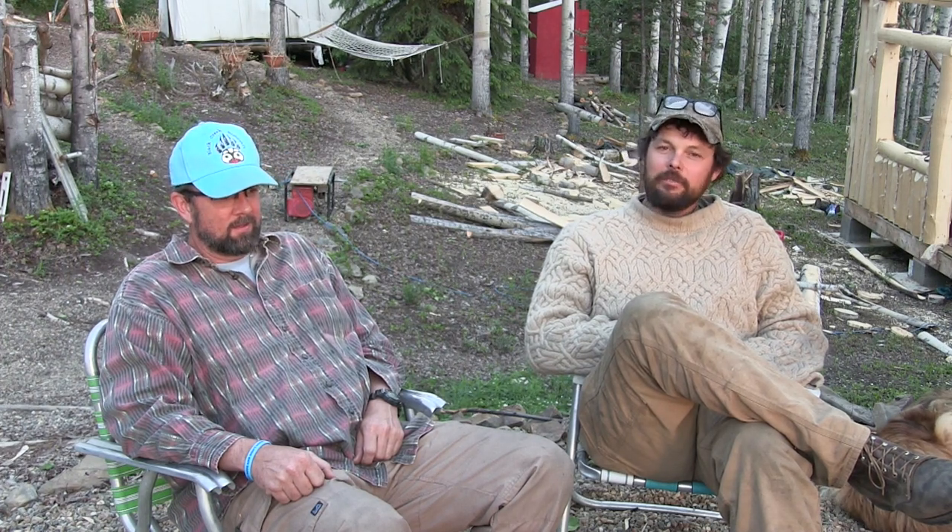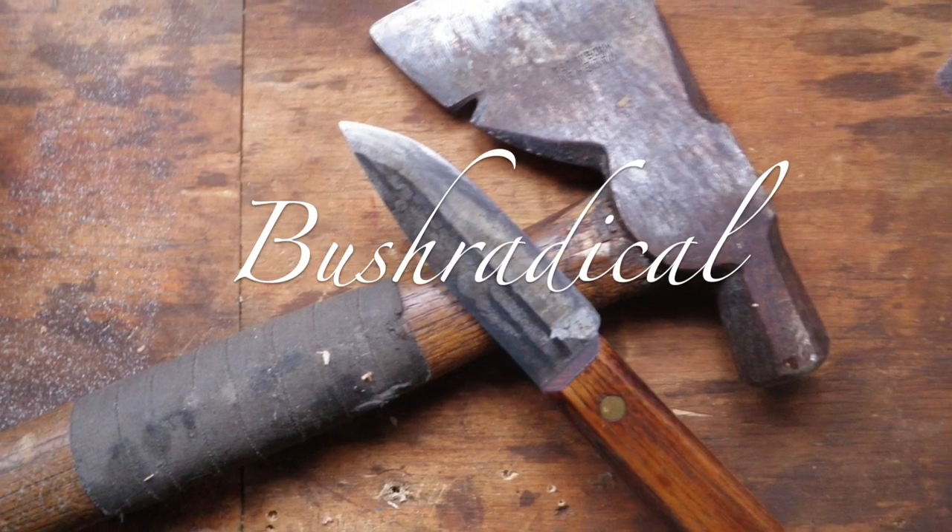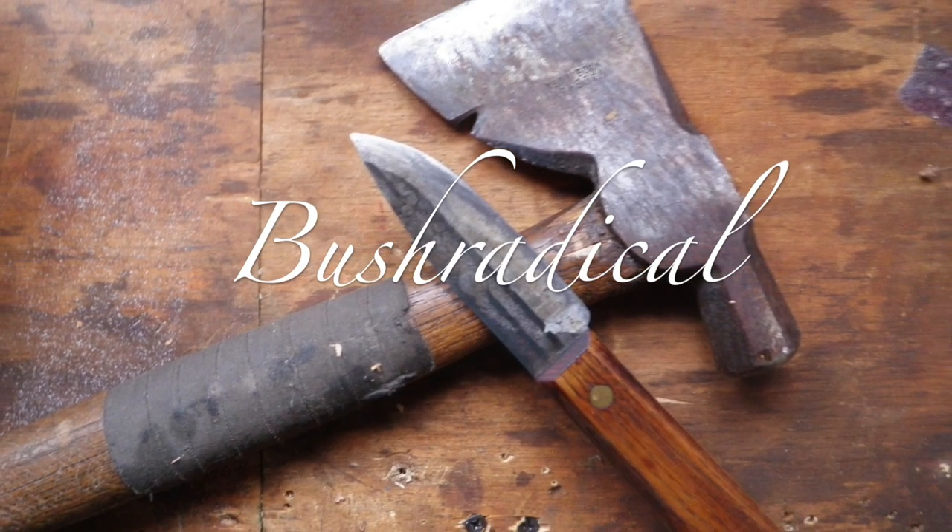How's it going everybody? My name is Dave Whipple and you're watching Bush Radical. I'm here today with my good friend Chris Wilkes from Black Creek Bushcraft and Survival, or on YouTube, Chris Wilkes Survival. We're here today to do the review nobody asked for, but everybody wants to see — the Condor Bush Lord.